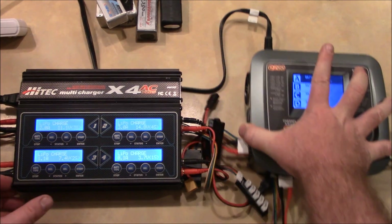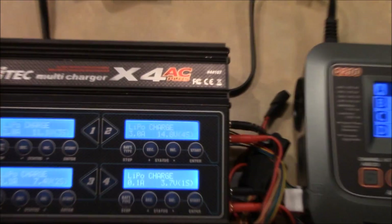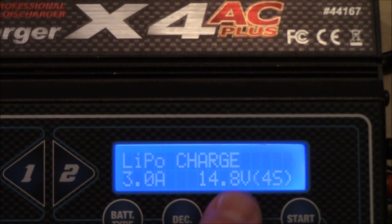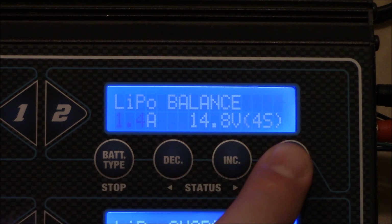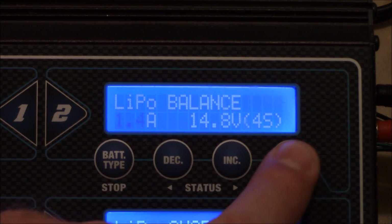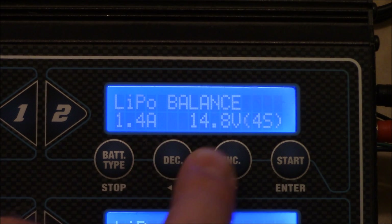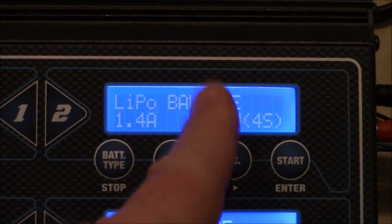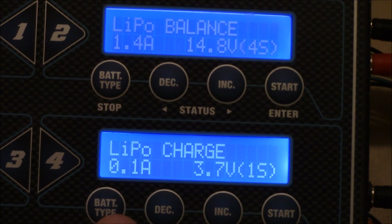Another big difference: the HiTech has the standard screen that a lot of people are used to. You come in, choose balance, push enter, select your amps, push enter again to change your battery type — 6S, 5S, 4S, whatever you're charging — then hold down the start button and it kicks off charging on that channel. You repeat the same process with the four buttons for each channel.